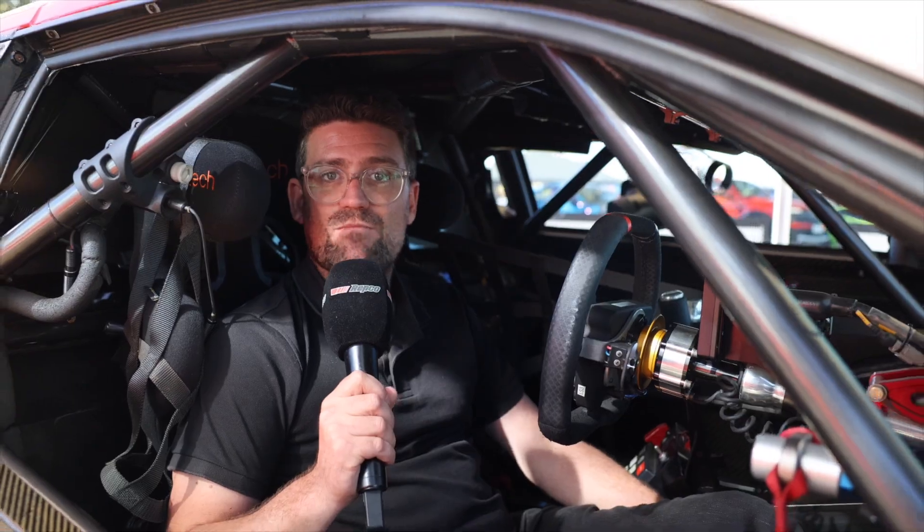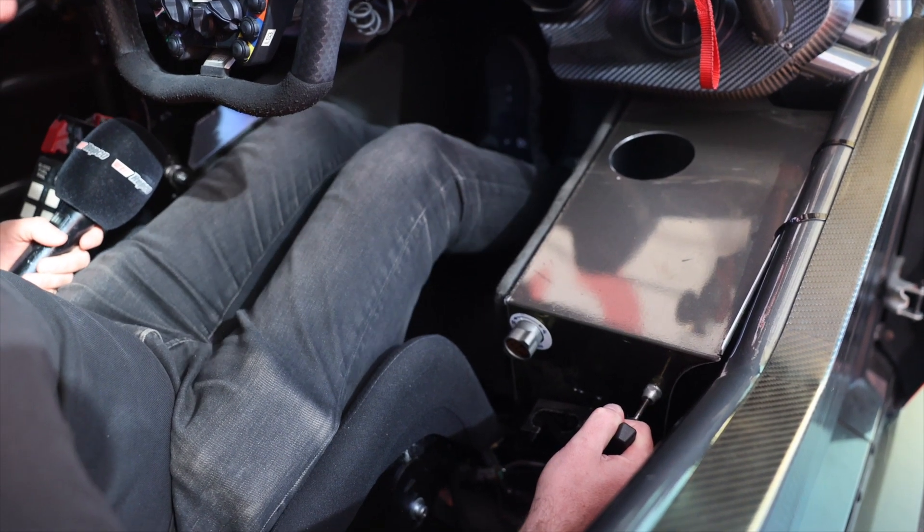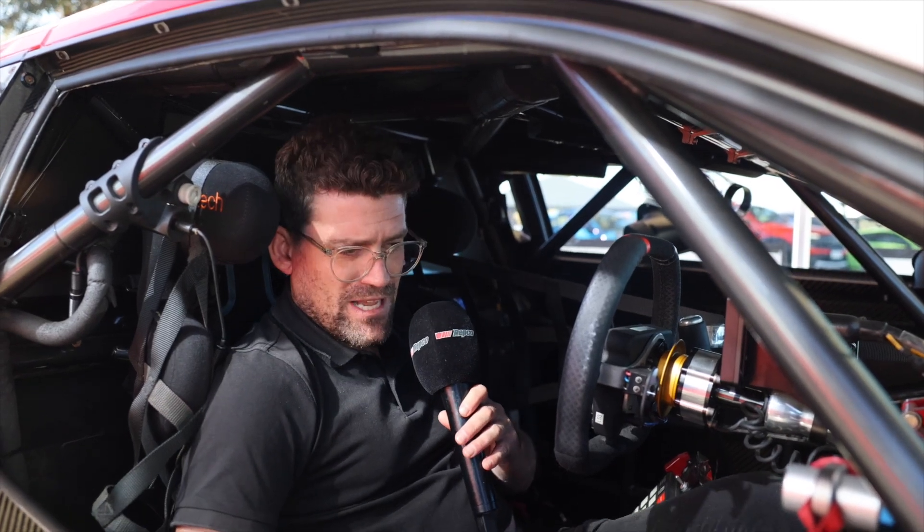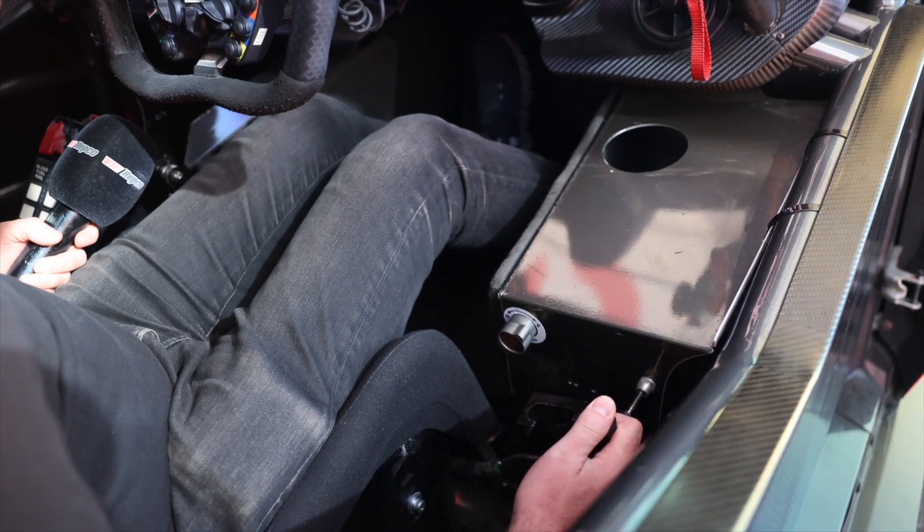The other big change is that these cars, unlike the previous generation, have a movable pedal box. In the past, when you had drivers that were different in height, you had to have a foam insert go into the seat behind the driver — a physical insert that would come in and out during the driver change. Now drivers can actually move the pedals to suit where they sit, so no more foam inserts. All the drivers have to do is pull this lever down here and the pedals will move backwards and forwards as much as they want. That's going to be a massive advantage for a combination like Garth Tander and David Reynolds, where there's a huge height discrepancy between the two.